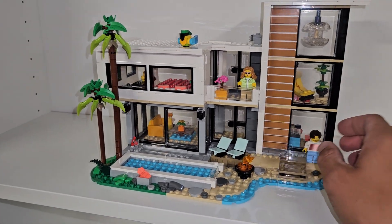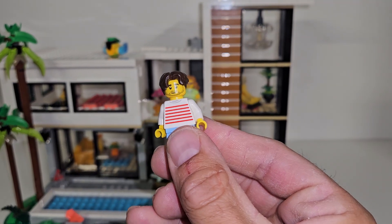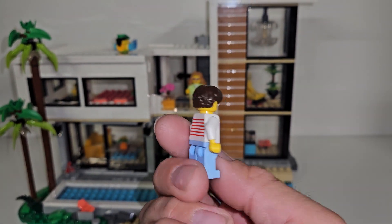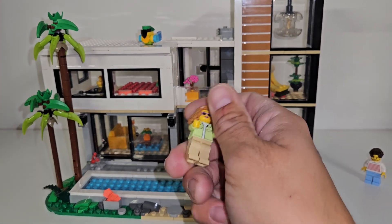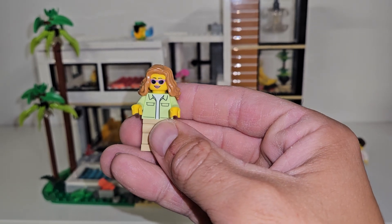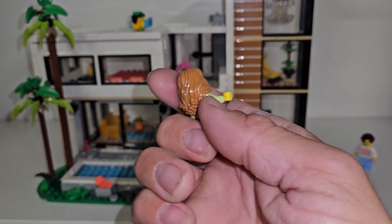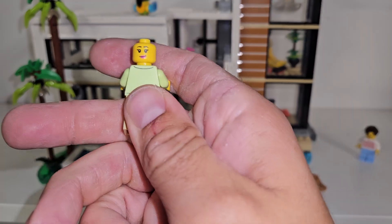So you get two minifigures here. You get this guy here with a beard and a lion shirt, and then some nice hair there. And then you get this girl here. I haven't seen that top before, so that's pretty cool. She's got some sunglasses, nice flowing hair, and pretty sure she had an alternative face there.